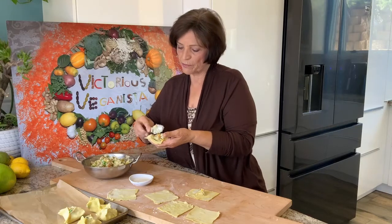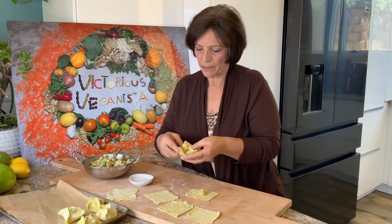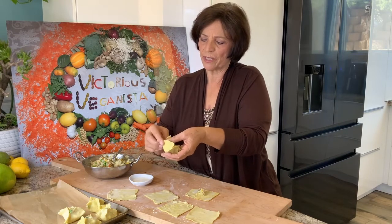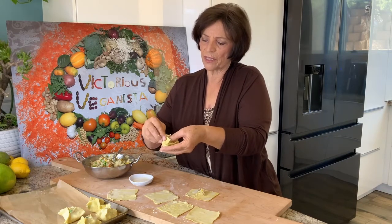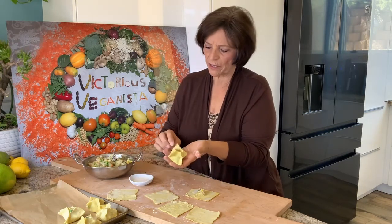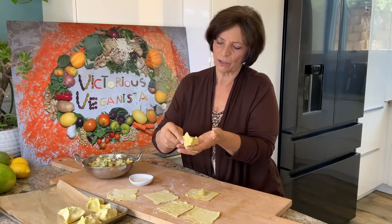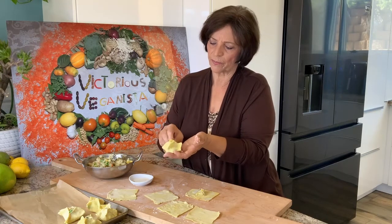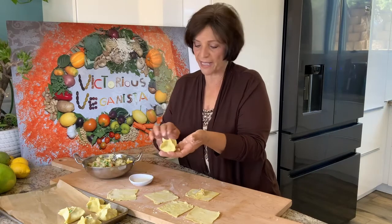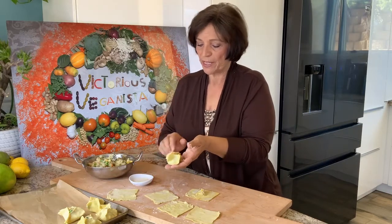Do not overstuff it — this is a small piece of dough. We leave the corners here and just go in the middle and squeeze it in there. If you see it's not going to close, just put more starch and water. It might open when you bake it and that's okay — none of them are going to be the same shape. Trust me, I have made this before several times.